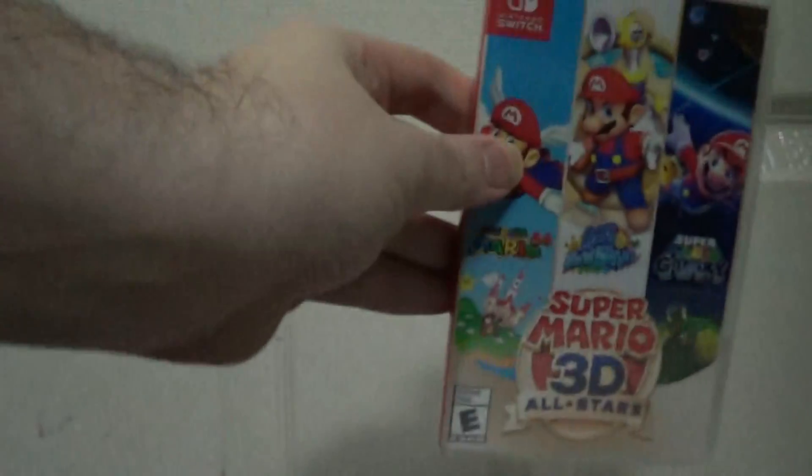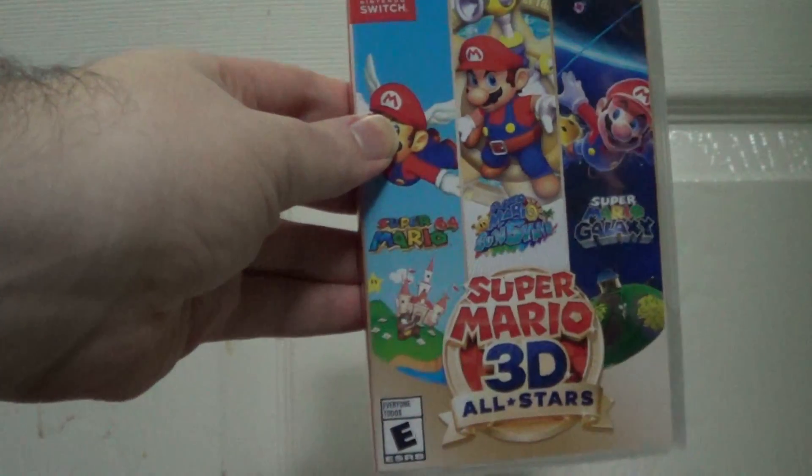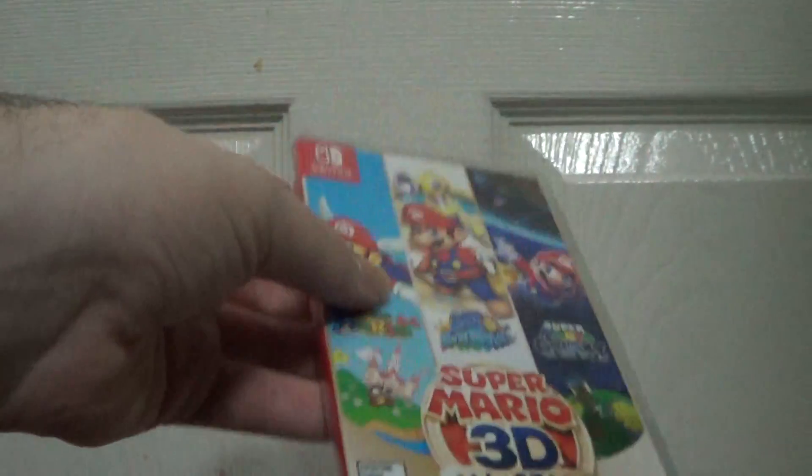That's the Spyro game that I just unboxed. Moving on to game number 6: Super Mario 3D All-Stars Switch game unboxing.